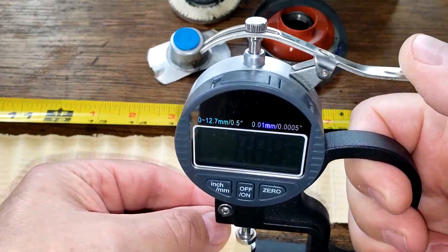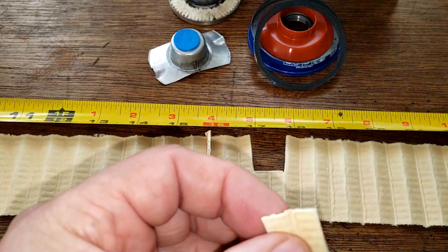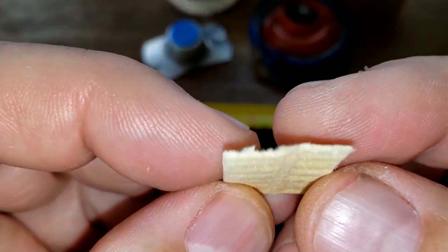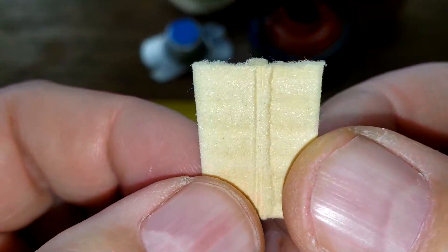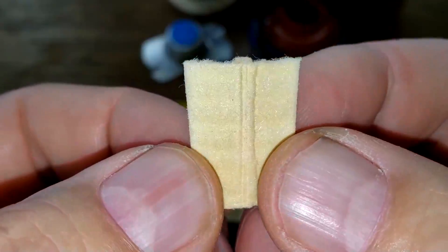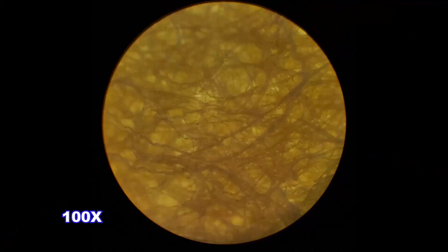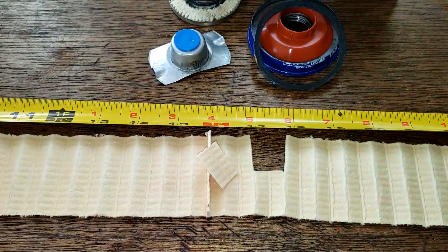Let's get the thickness on this filter media: 0.91 millimeters thick. This is the filtering side, and here's the back side. Looking under the microscope, this filter actually looks pretty good — it doesn't have any light spots, looks pretty uniform. As you can see there are no pinholes or anything. It's rated at 99% at 30 microns, and it looks like it would definitely do the job.